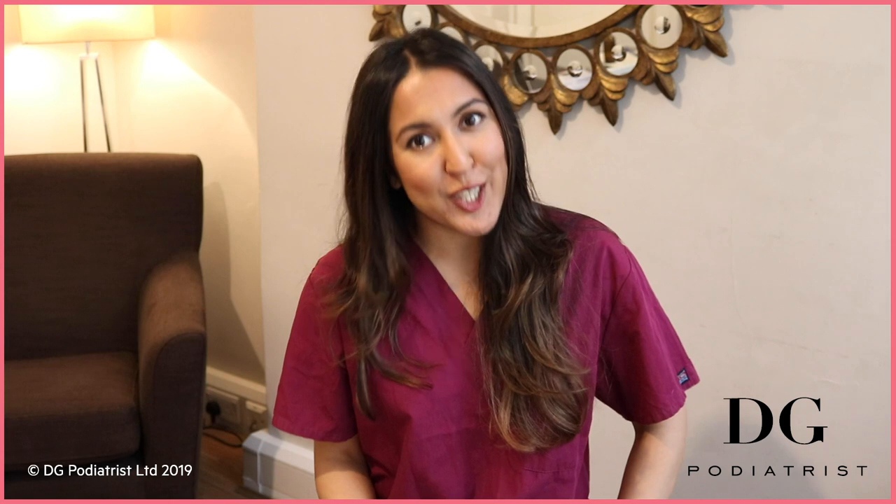Hi and welcome back to my channel. For those of you that don't know me, my name is Dina Gohill and I'm based in London, UK. Today's debunking of the myth is something I hear a lot of people asking me about. I wear flat shoes — it's got to be better than heels, right? You're going to find out more about this today. If you haven't already, don't forget to click subscribe, and I'm going to get to the main question just now.